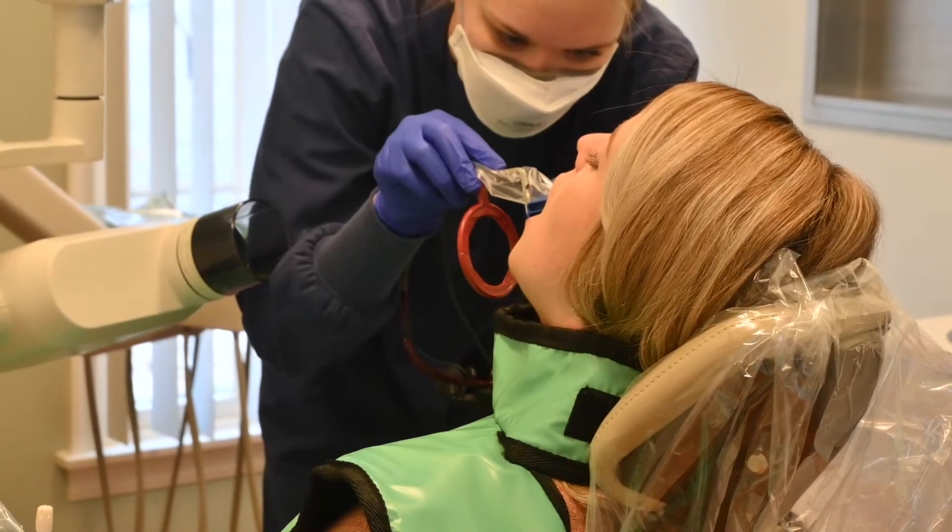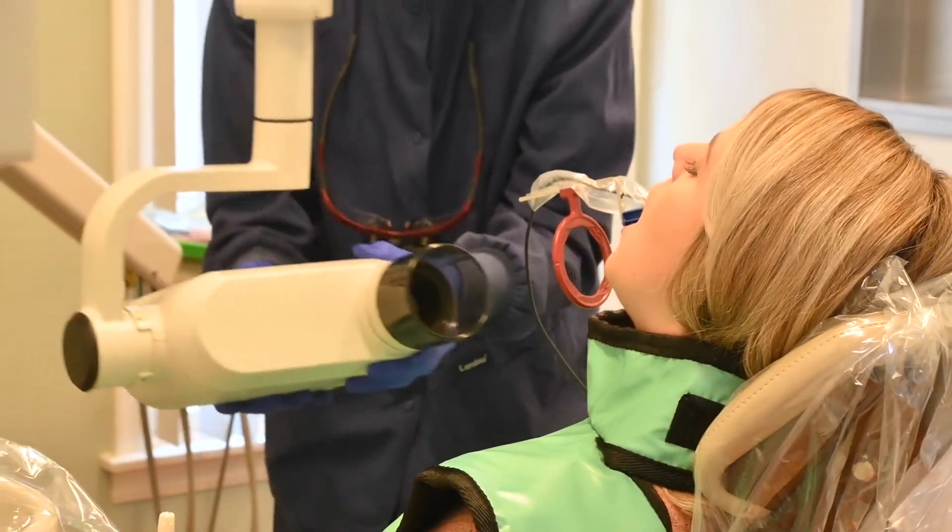We do an oral cancer screening to make sure all the gum tissues and other structures in the mouth look okay as well. We also do a sleep screening just to see if there are any signs of possible sleep apnea.